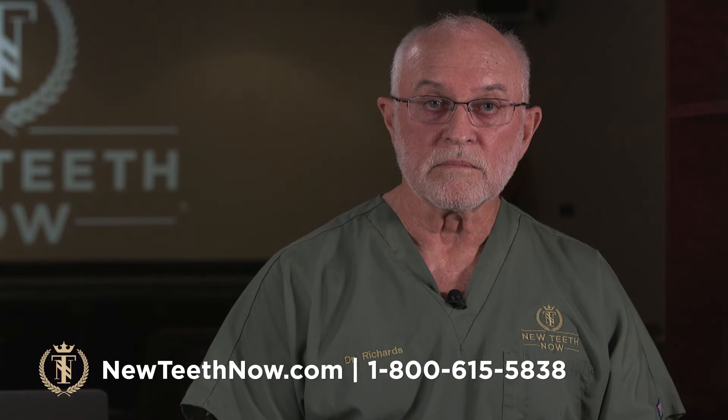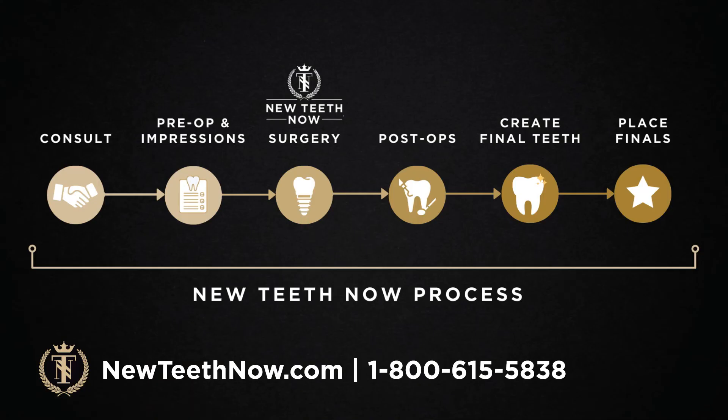Here's a simple overview of the process. A patient comes in for a consultation and has the CT scan. If they decide to move forward with treatment, we'll have them in for a pre-op and impressions appointment where they'll design their temporary set of teeth with one of the restorative doctors. Then the day of surgery. Then several post-ops during the healing period to make sure everything is healing properly. After the implants have healed, we create the final teeth and place the finals — and then ongoing maintenance for the remainder of your lifetime.